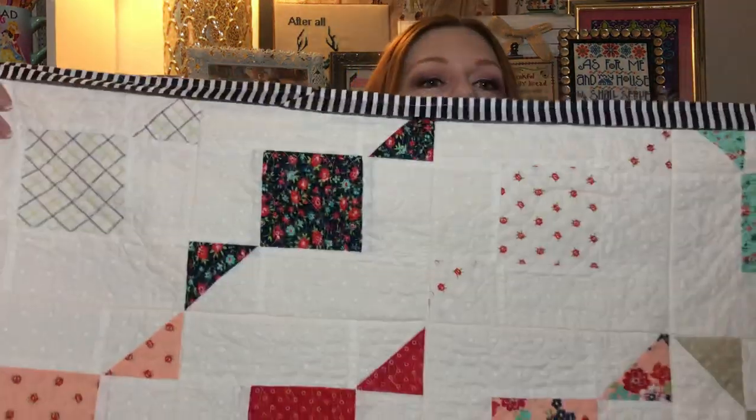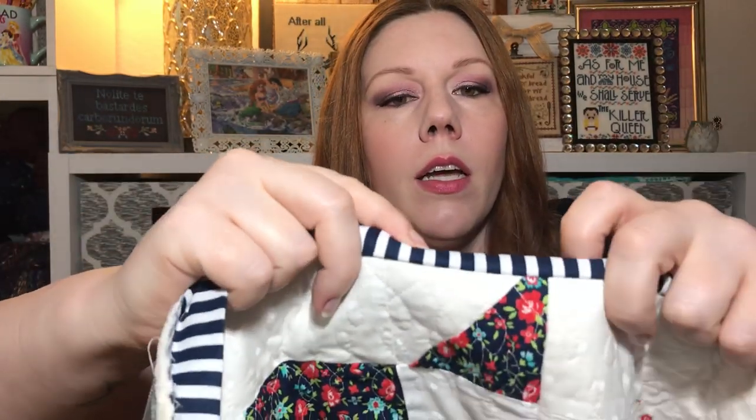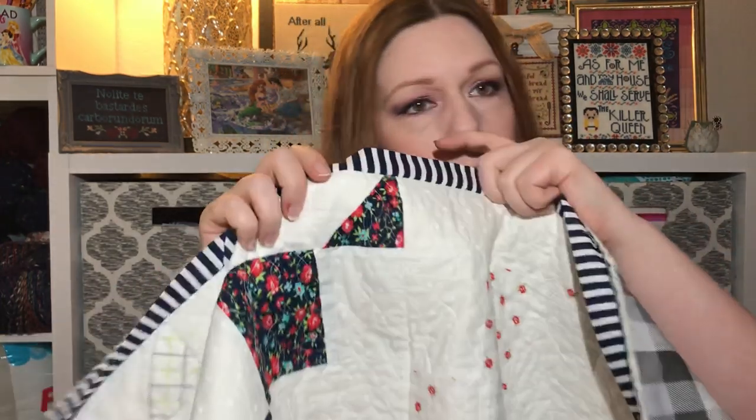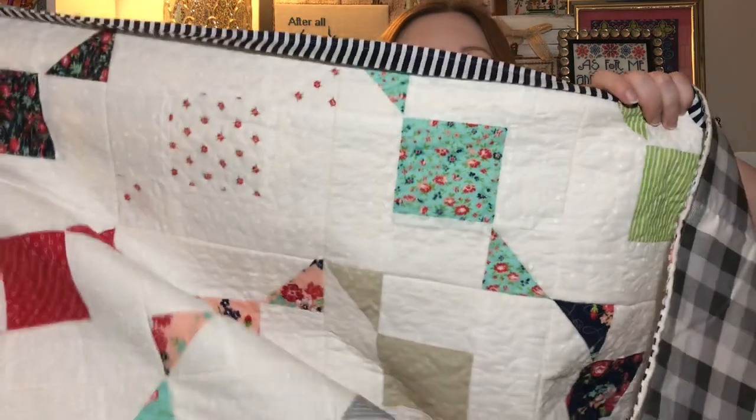I've made one to give away and I'm going to make another one to keep for myself because I really do love how it turned out. Before I show you, heads up — the binding is not sewn down on the back yet. It's sewn on, but I still have to blind-stitch it on the back. Maybe two hours today and it'll be done.